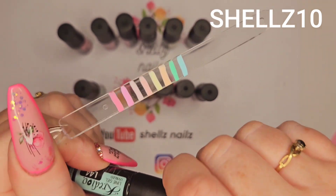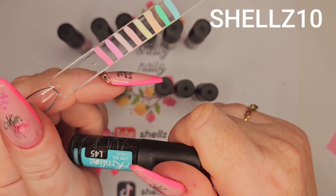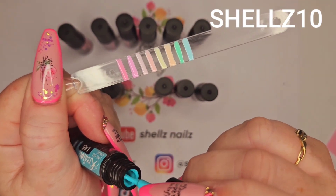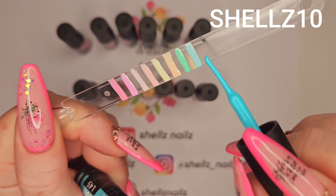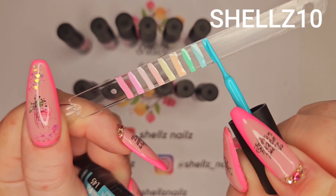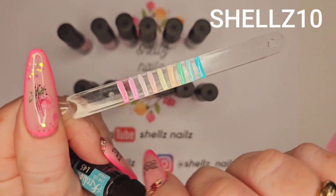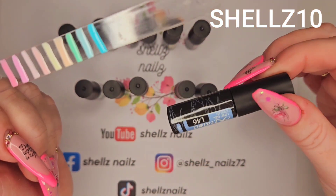Then we have another sort of bluey shade — L45. That's really nice, like a very very pale tealy colour I think. I would say. Then we've got L46 — this looks like a bluey shade. It's more like a periwinkle — or a lavender blue. It's really pretty.